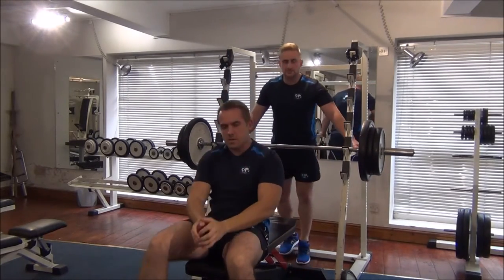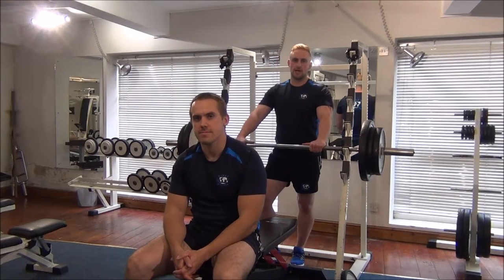So Gareth's failed at that weight, so we'll take a bit of weight off. We now need to backtrack. We know that Gareth's 1RM was the previous weight of 90 kilos.